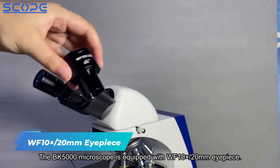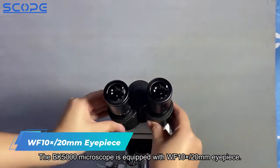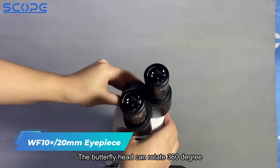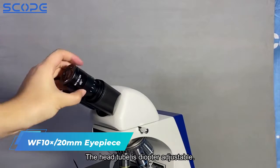The BK5000 Microscope is equipped with WF 10x, 20mm eyepiece. They are high eye point. The butterfly head can rotate 360 degrees. The head tube is diopter adjustable.